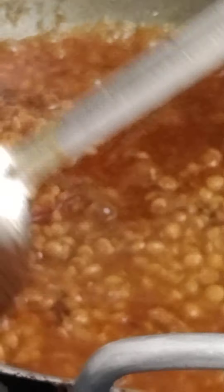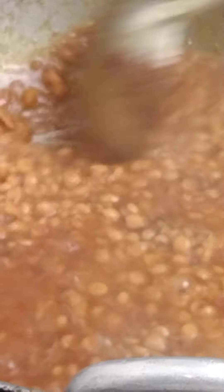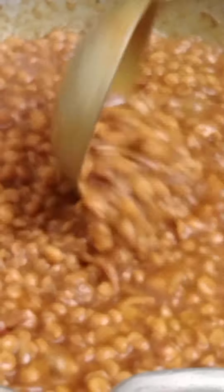Now I have to add the paste. I can add one recipe. We add 10 oz to the food.